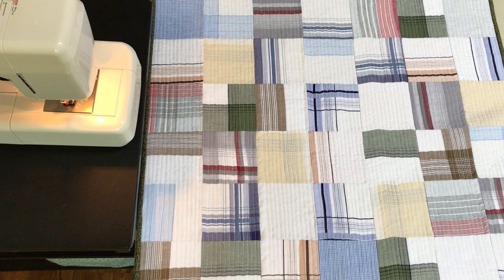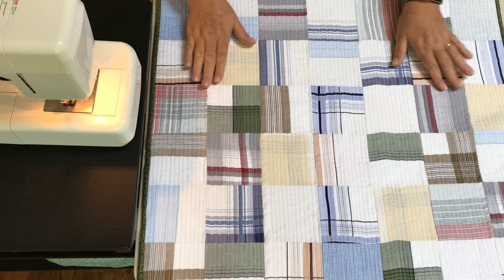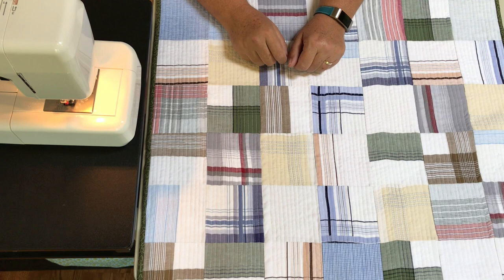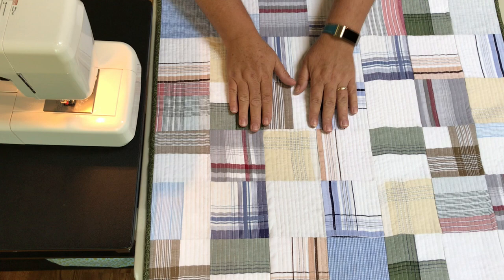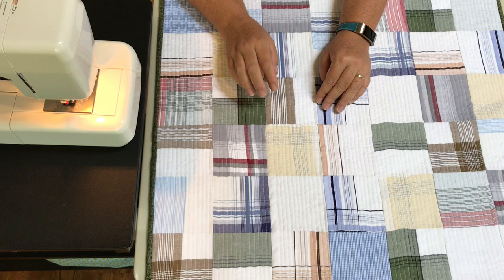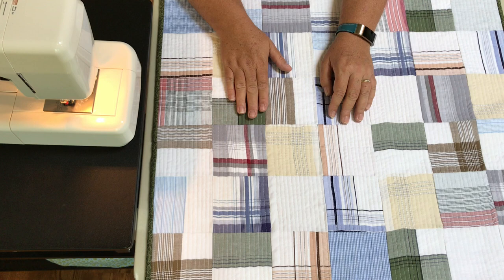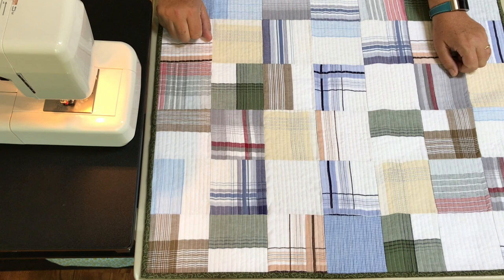Hi, Claudia here from Create with Claudia. Today I'm going to show you how to make something very near and dear to my heart — basically a men's handkerchief wall quilt. My father passed away recently and he was always with a handkerchief. If you needed one you asked him, he always had one in his pocket. Even near the end when he was in nursing and bedridden, he always had a handkerchief on the nightstand. It was something my brother and I still laugh about. This is a hard video for me to make, but it's part of my healing process.